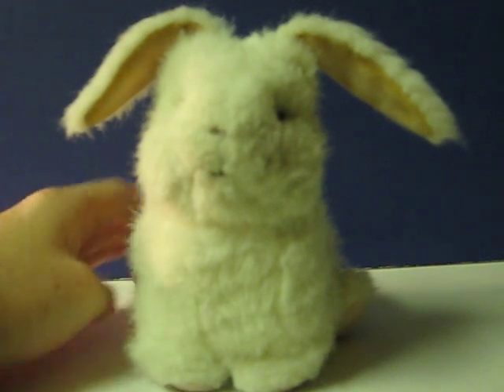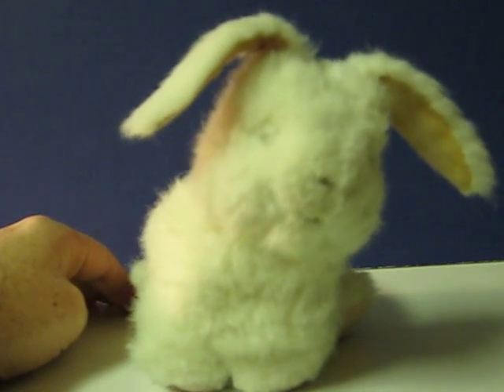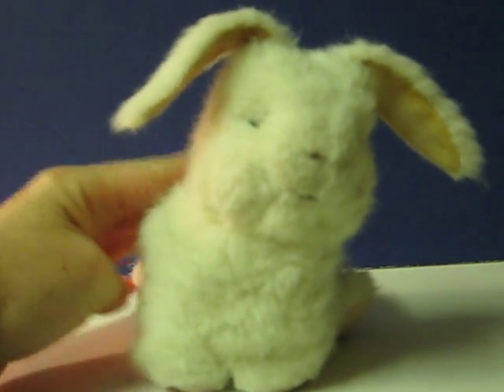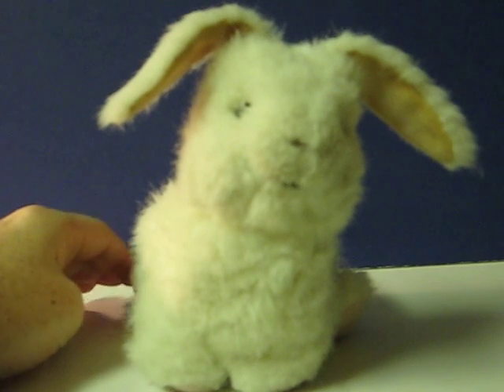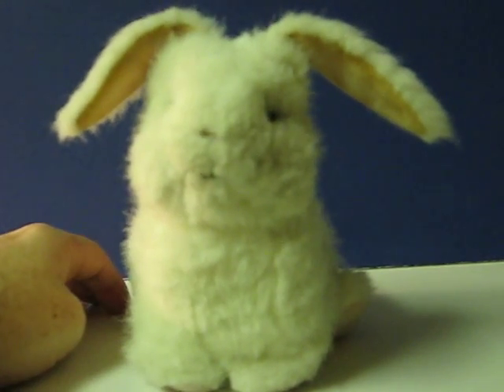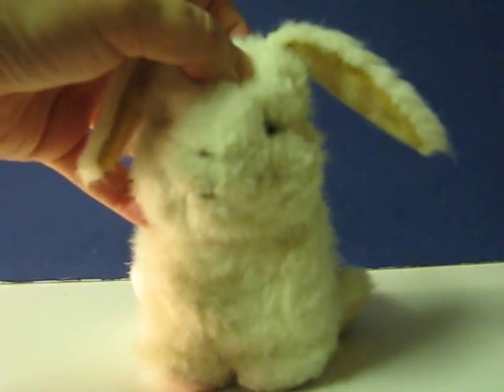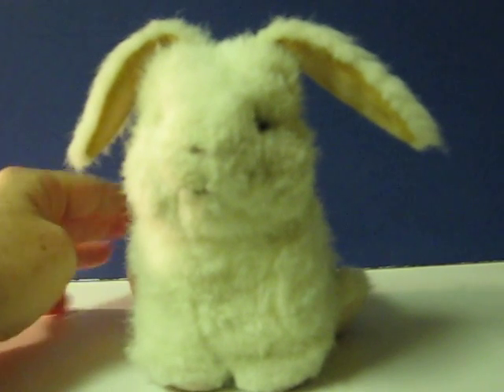This is a For Real Friends teacup bunny. I think that's pretty much all he does. There we go.